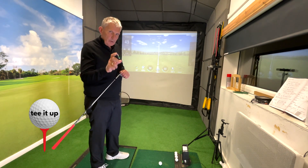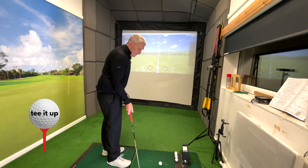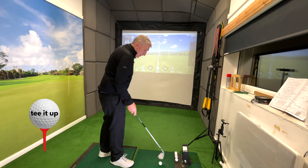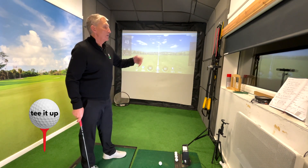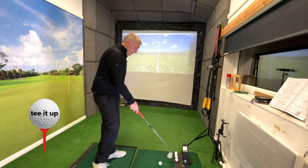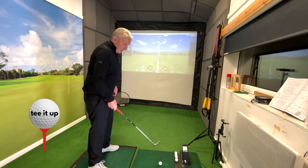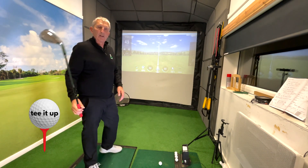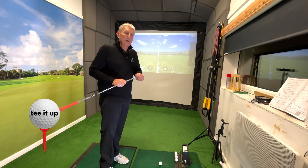The secret of pure strike starts with the relationship that this club has with the ground. In order to find that relationship, you can get a can of athlete's foot powder and put a line down. Even on the golf course during a social game, I'd put a line down there and see where I was hitting the ground. I'd also experiment hitting the ground at different points — the club must hit the ground as soon as it can after it struck the ball. Most people have no idea where they're hitting the ground.